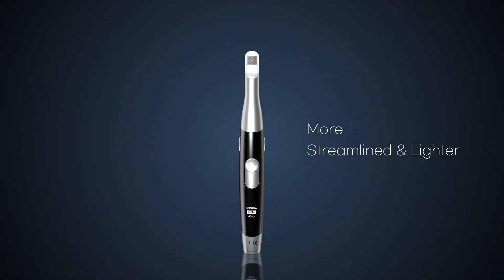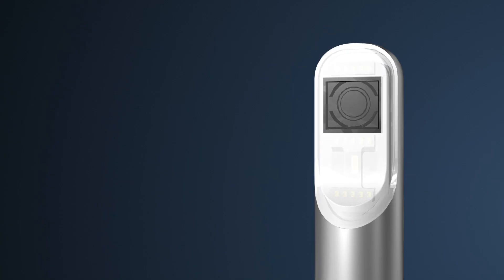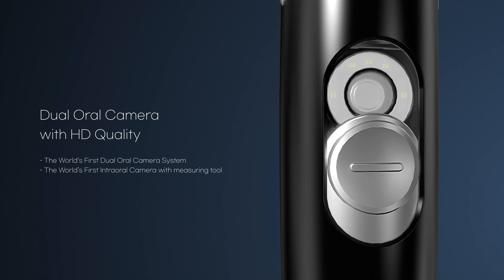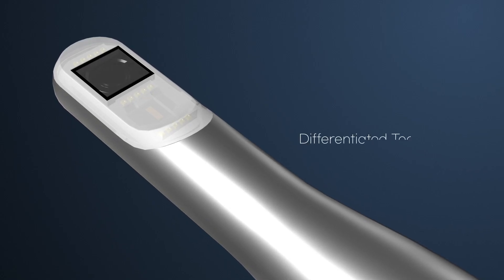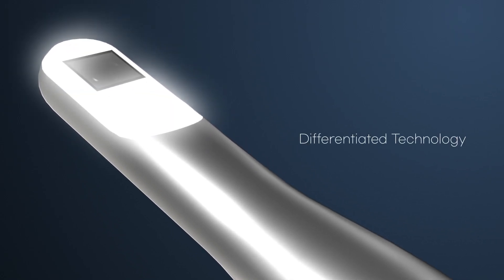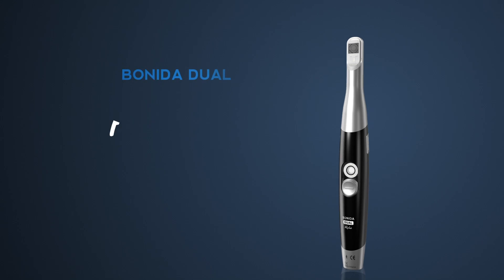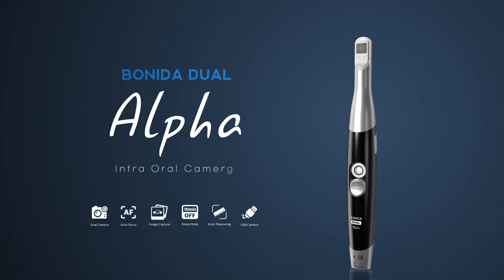A more streamlined and lighter dual oral camera with HD quality — differentiated technology, innovative in oral cameras. Introducing the Bonita Dual Alpha intraoral camera.